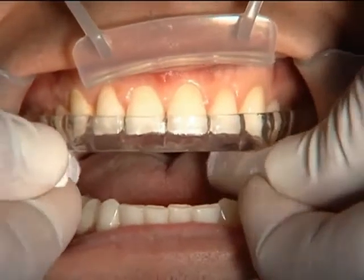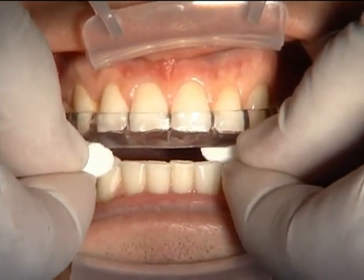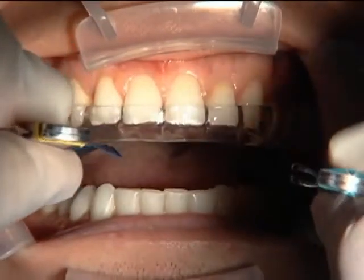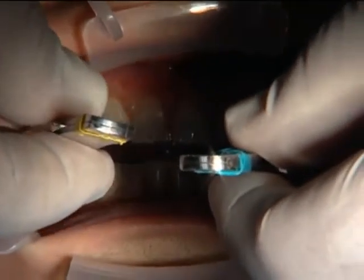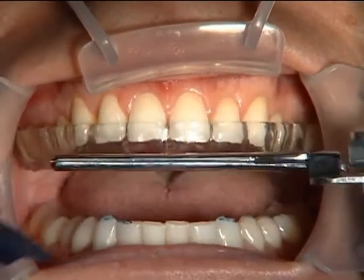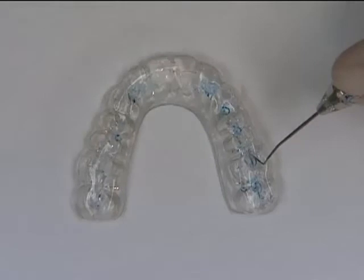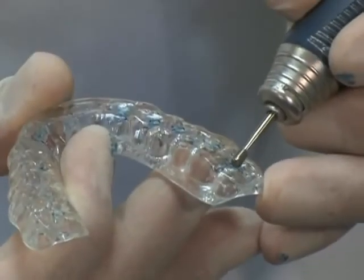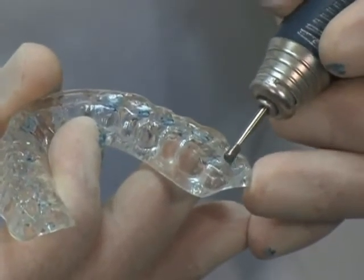The splint is in. Because it's a hard-soft splint, I can't think of one time the splint hasn't fit if you take a good accurate impression. We're seating the splint with a couple of cotton rolls, then putting articulating paper on both sides. You could use an arch of articulating paper to get the anterior at the same time. We're making marks and taking it out. We want one opposing tooth mark — an occlusal stop — for each opposing tooth. We've got a few good ones on one side and not as many on the other, with a couple on the anterior.